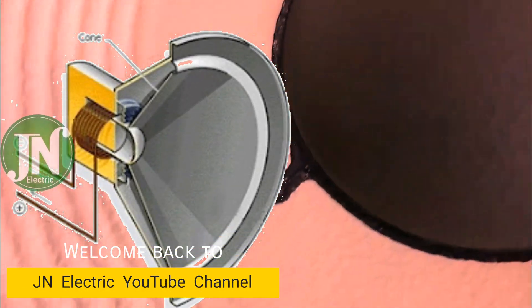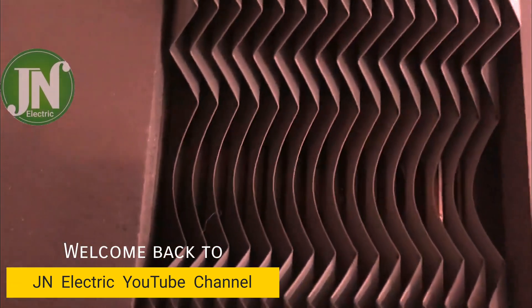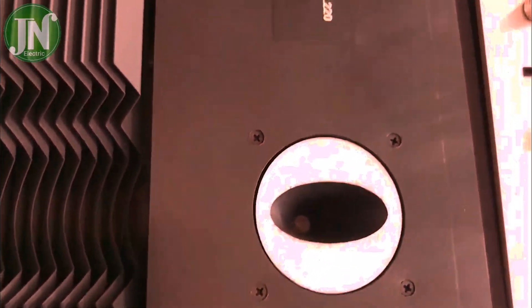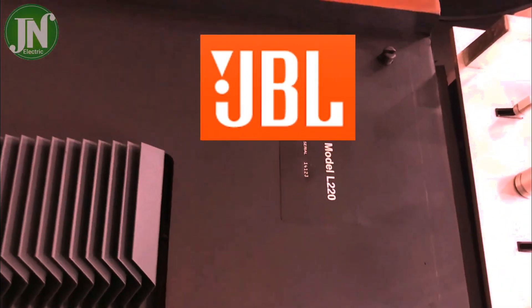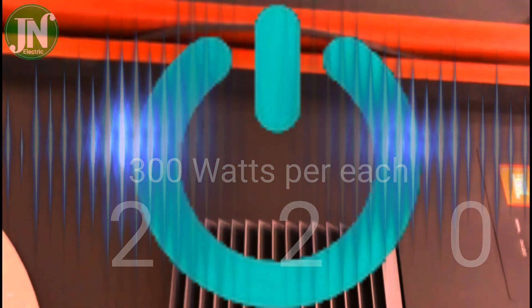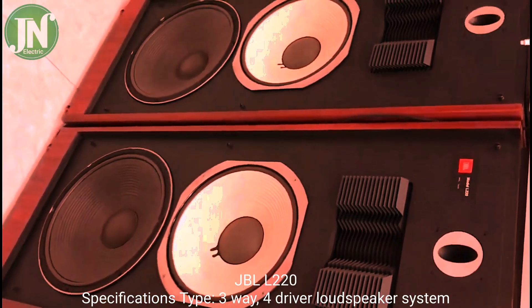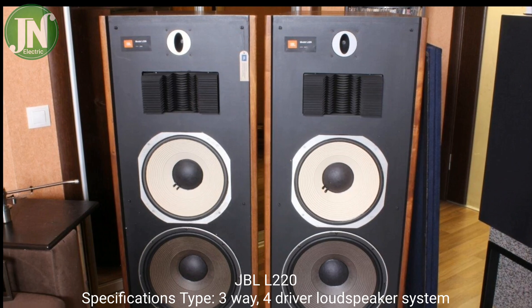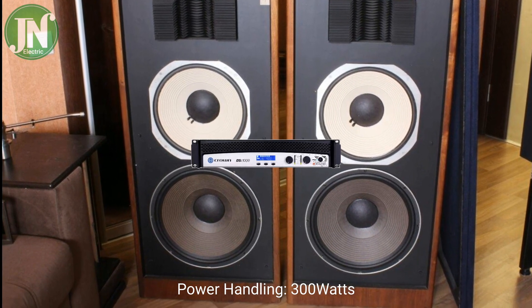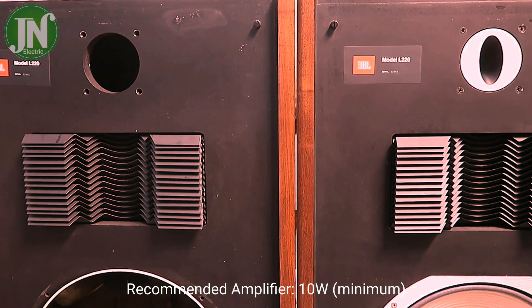Hello guys, welcome back again to JN Electric YouTube channel. This speaker has the following specification: JBL L220 — type three-way five driver loudspeaker system, power handling 300 watts, recommended amplifier minimum 10 watts, crossover frequency 800 and 5000 hertz.